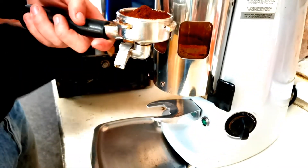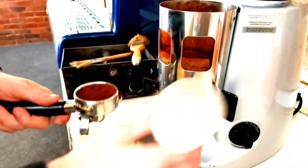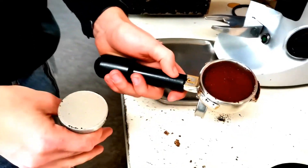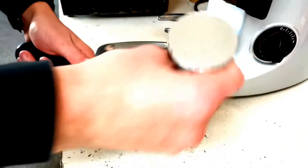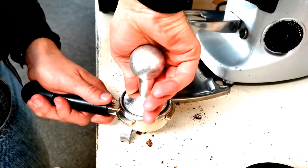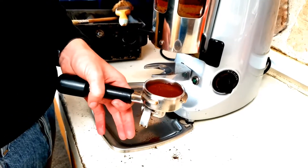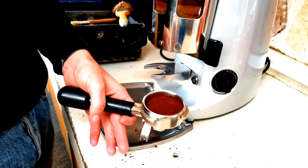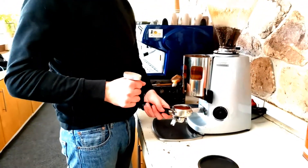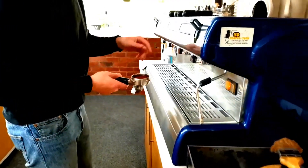Then you want to flatten it out. Once it's flat, you're going to grab the tamp — it kind of looks like that — and you can give it a tap just to smooth it out and apply some pressure. The amount of pressure you want to apply is not a lot, but it's firm enough — maybe to push open a door that's slightly stiff.